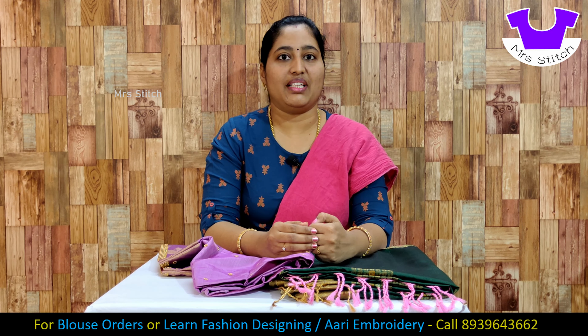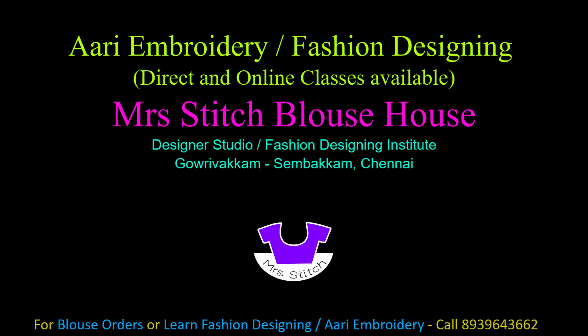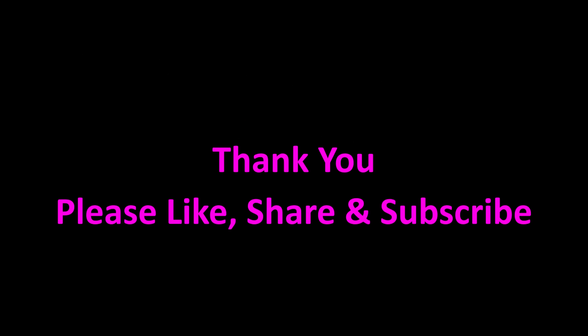You can join by clicking the link. Thank you. For more information, please visit the description.